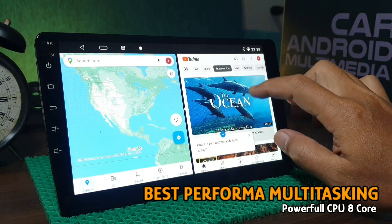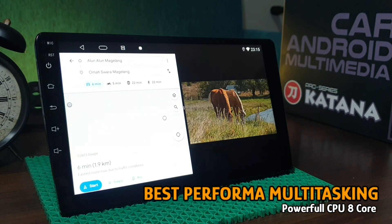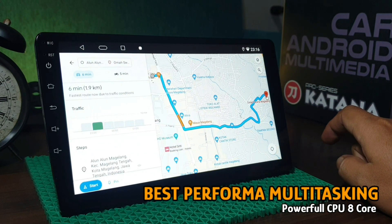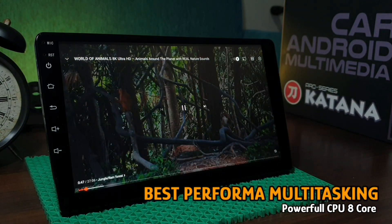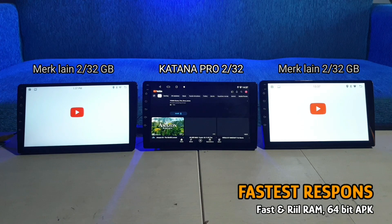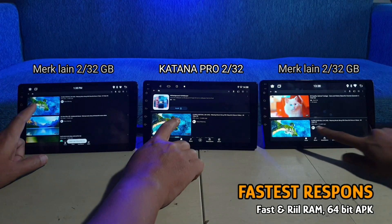Ketika kami mencoba head unit ini, kami mendapatkan impresi performa multitasking yang sangat powerful. Aplikasi-aplikasi yang kami buka berjalan dengan smooth dan tidak lemot. Anda bisa melihat perbedaan kecepatan antara Android Katana Pro seri dengan Android merek lain yang memiliki spesifikasi RAM yang sama.